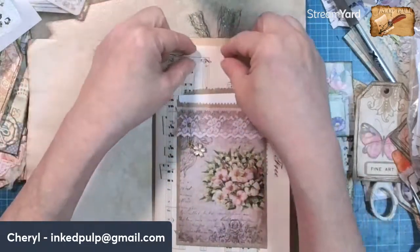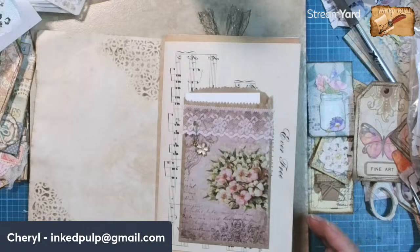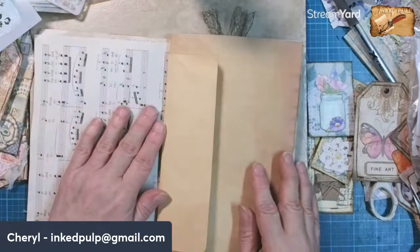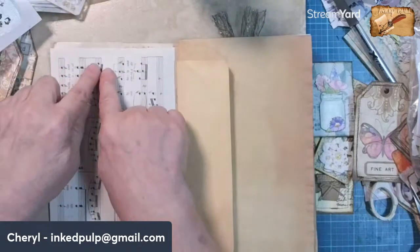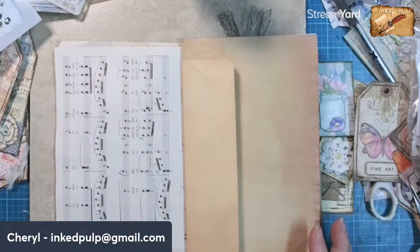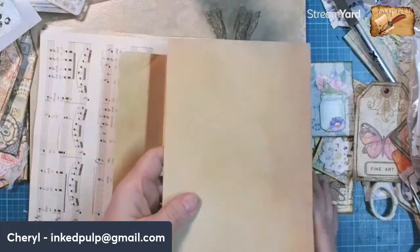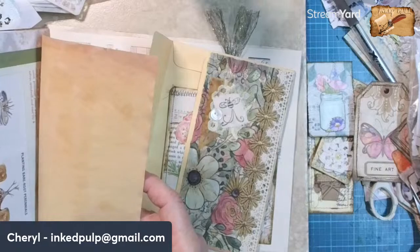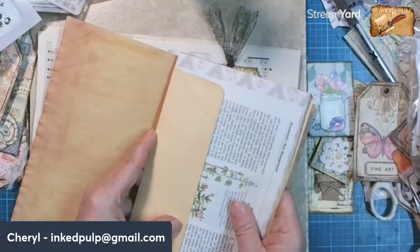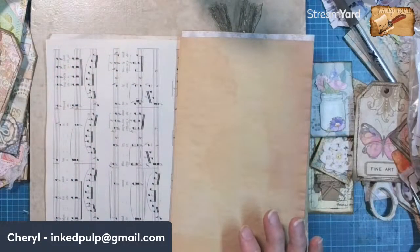Now let's look at this page. I might want to put some lace up at the top, but does it need any stenciling? I don't really think so — maybe just some lace on this one. What I could do here is tear out a piece of coffee-dyed paper and make that a writing space. But before I do that, let's decide what we want to do with these two pages. They probably need something on them and I've got some somethings.